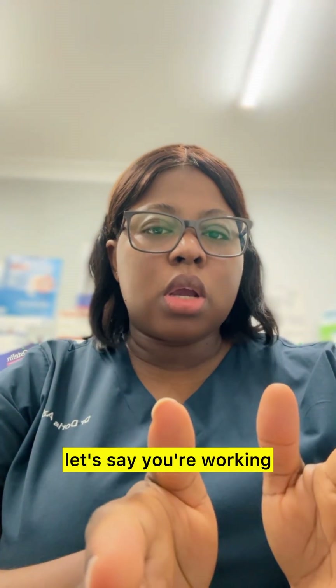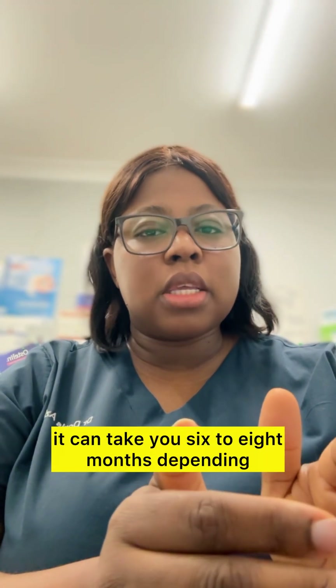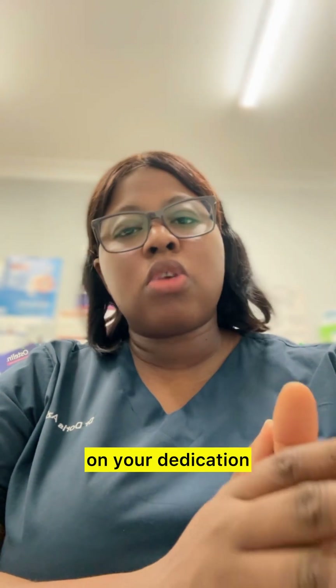But if you're not a student — let's say you're working as a doctor and you're trying to prepare for the exam — it can take you six to eight months, depending on your dedication.